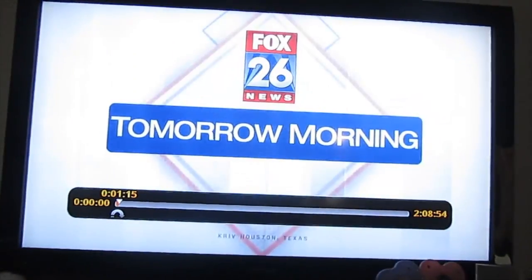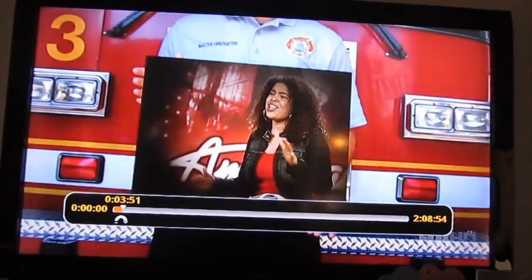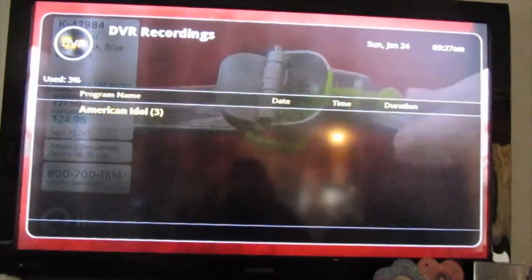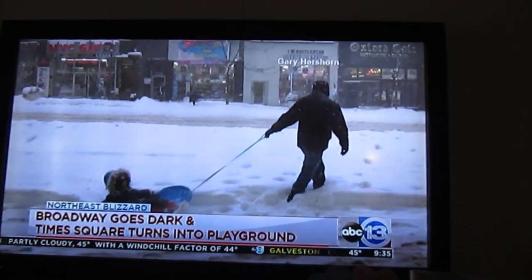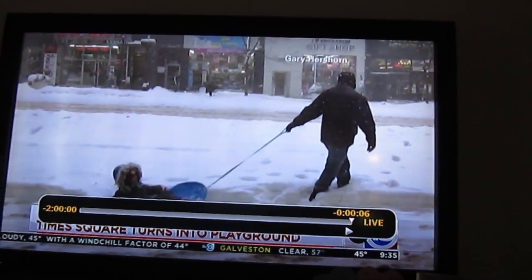You can record two shows at the same time, and you can pause and rewind up to two hours. That's exactly what I missed — being able to record shows like The Good Wife, American Idol, The Young and the Restless, or events like the Golden Globes when I didn't have time to watch them live. I really enjoyed this.